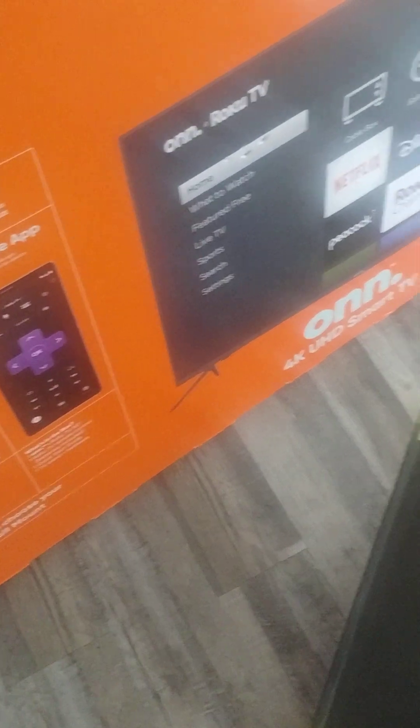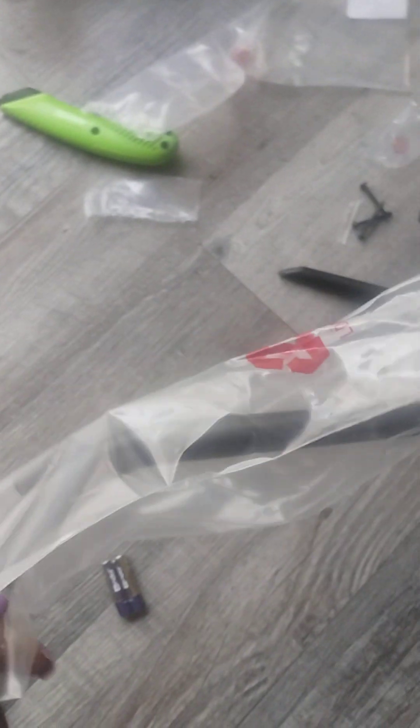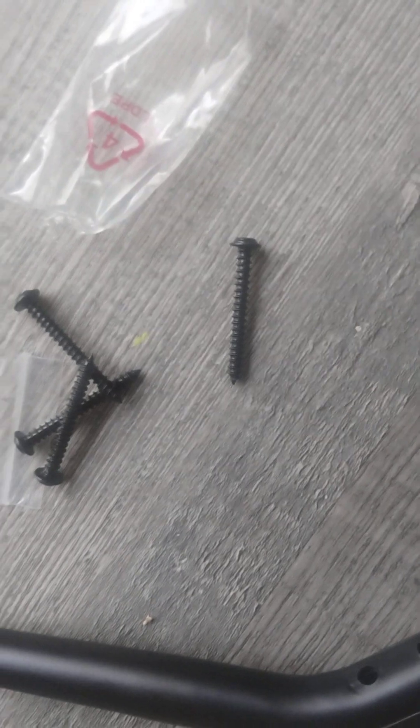Right here we have the actual TV getting its installation done as we speak. It has the Roku symbol right there. These are the bottom brackets where the stand goes in. In the box you're going to have two stand pieces, some batteries, and looks like four screws.